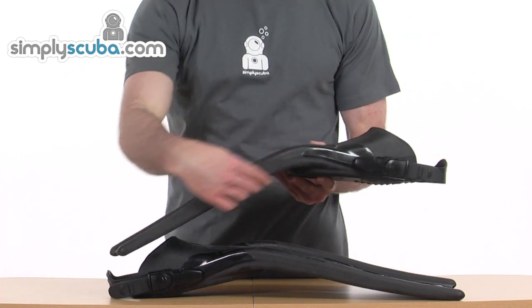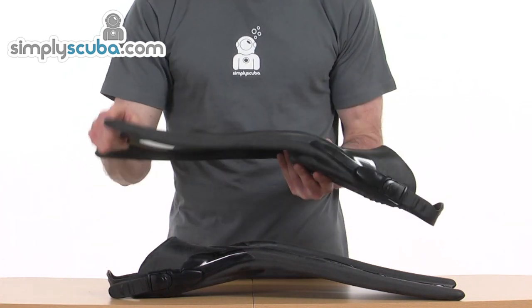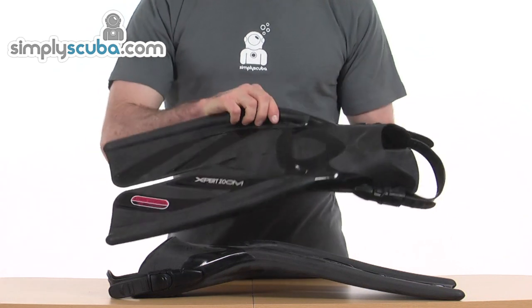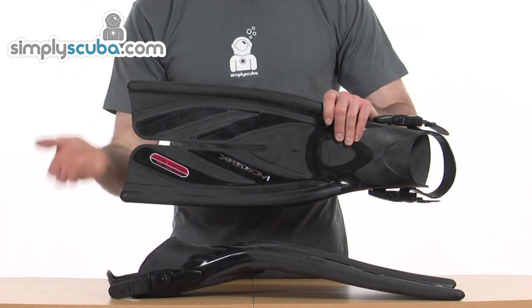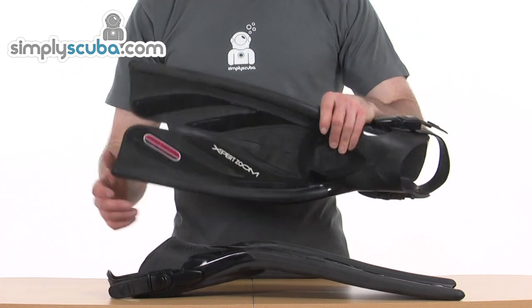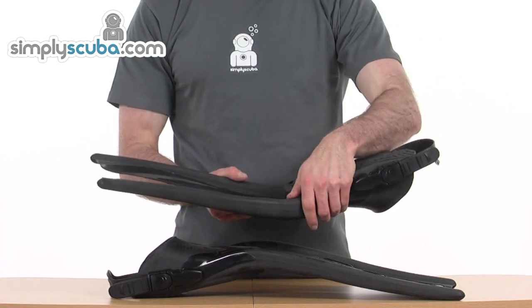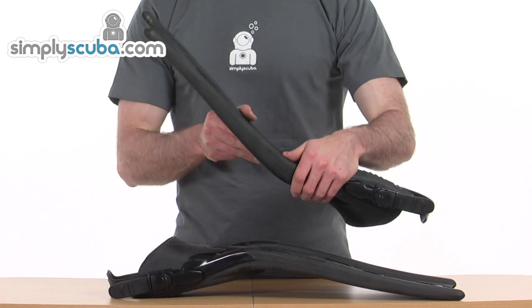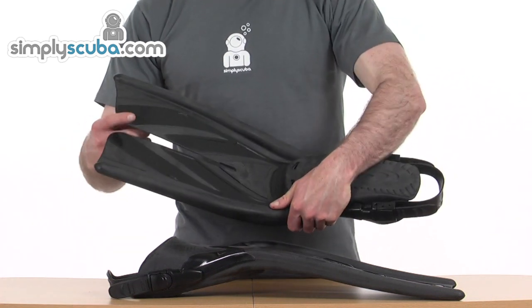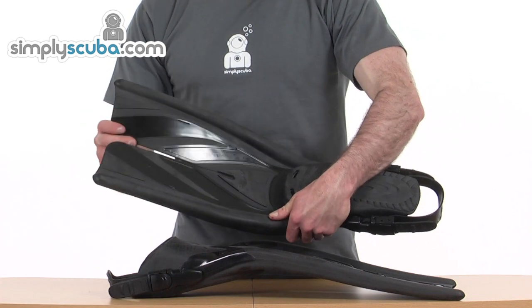We've got really strong ribs to the fins and then nice flexibility for propulsion. We've got a slit in the middle, so you're going to get less drag when you're actually pushing against the water. Great for finning in the water and on the surface, because with the angle at the surface you're effectively going to be breaking the surface on the upswing and then pushing down, and you're going to get great propulsion and release of drag with the slit in the middle.